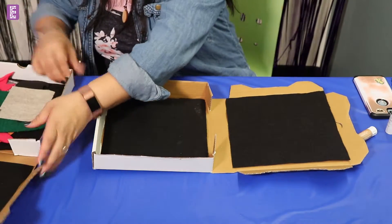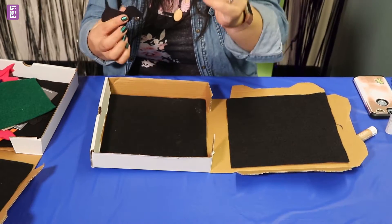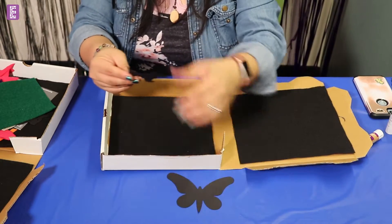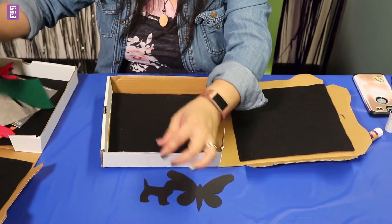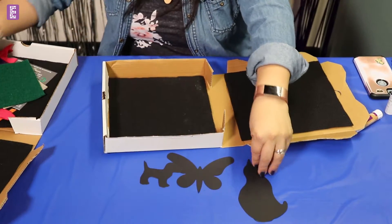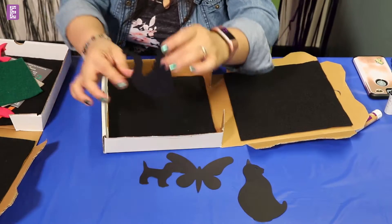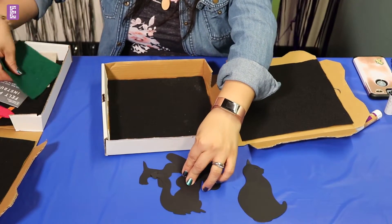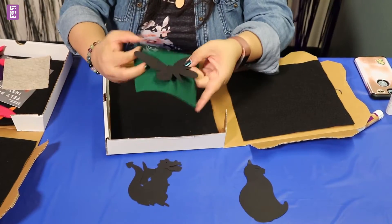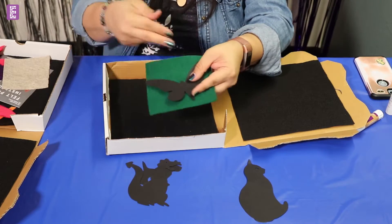Also included in your pizza box will be some templates. One template is a butterfly, one template is a little doggie, and we have a cat. We'll see if it works — if it doesn't work, no worries, just be creative. The whole point is to be creative with your little one. Then we have little squares of felt material. Place your template on the felt, copy it, and then you're going to cut it out.